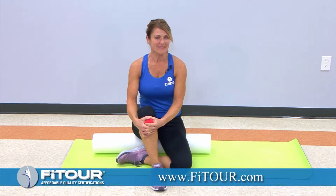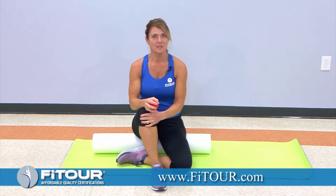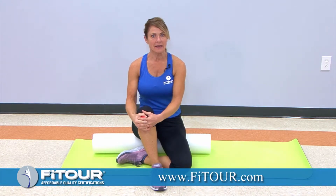Here's your FiTOUR Fit Tip of the day for our small ball release for the chest muscles. I'm sitting on a foam roller to elevate my hips.